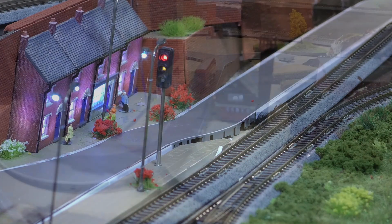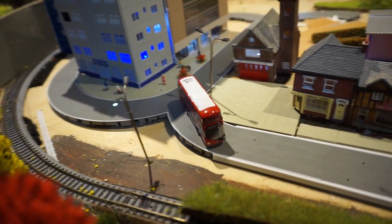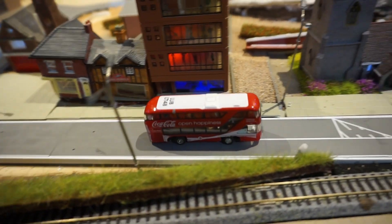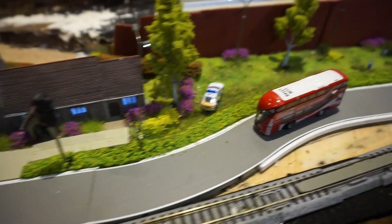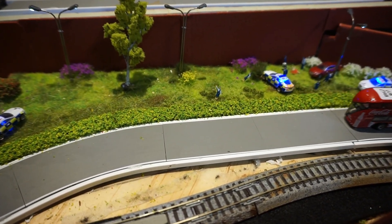Now there's the next part, so let's try it. Here comes the bus. And of course the light turns green and it keeps going — just what you need when you're trying to record it. Anyway, let's have another go.